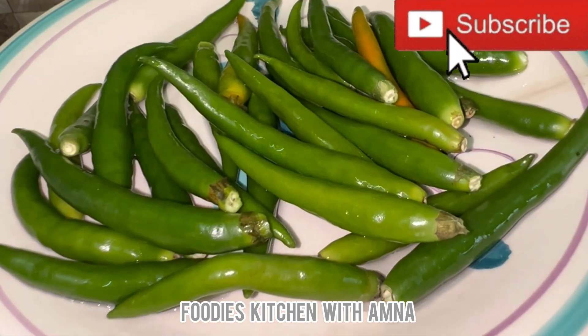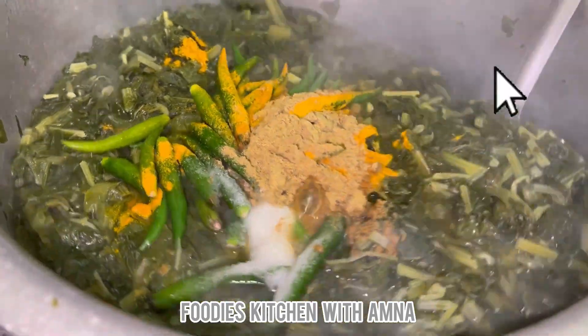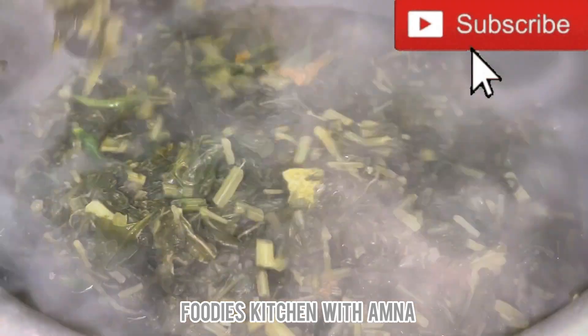I added 11 green chillies, 1 tablespoon salt, 1 tablespoon coriander powder, and 1 tablespoon turmeric powder, and mixed it all in.